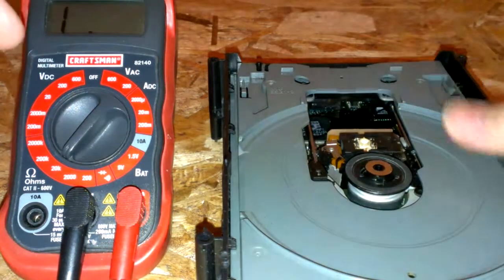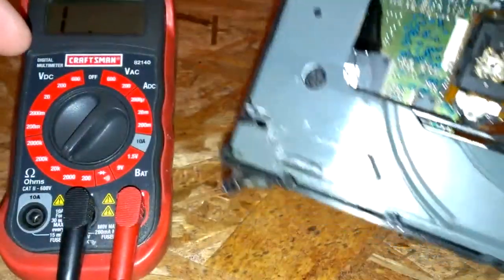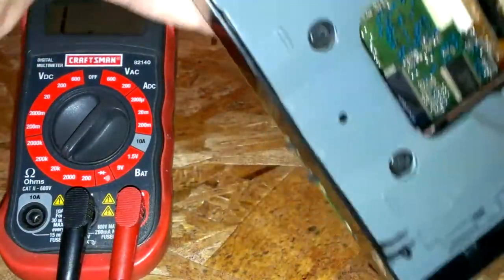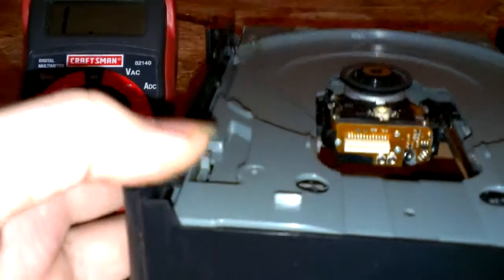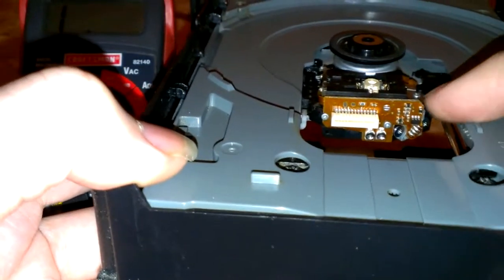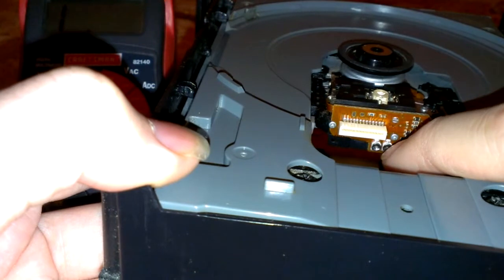Now, I had a ribbon cable here, but this is just a spare drive — I don't have one, I took it off and put it on a different one. It's pretty much the same thing as the Hitachi's — your potentiometers are down there.